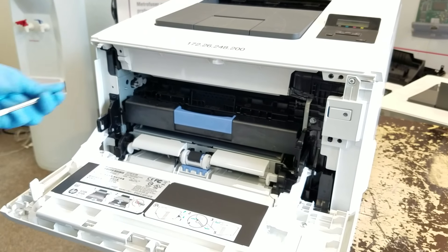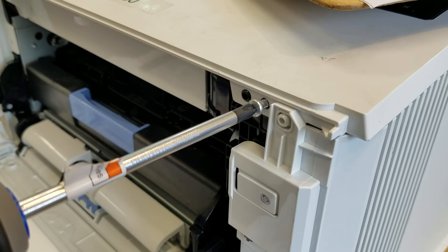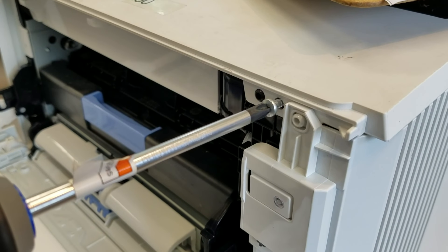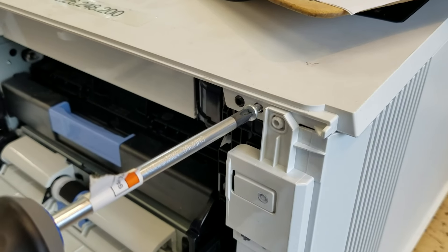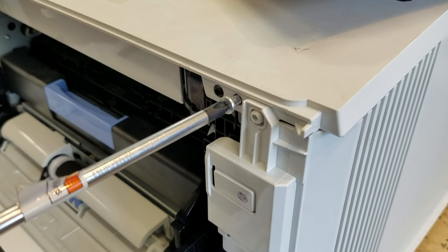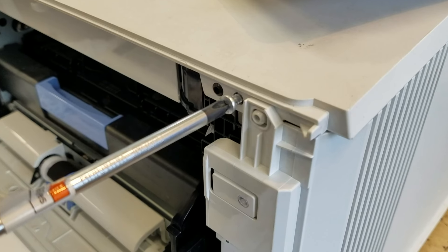A few more screws and the process will be complete. Next, we're going to go over how to avoid stripping the screw in the printer frame. These frames are made from light metal and in many cases plastics, so we want to avoid over-tightening or stripping them.